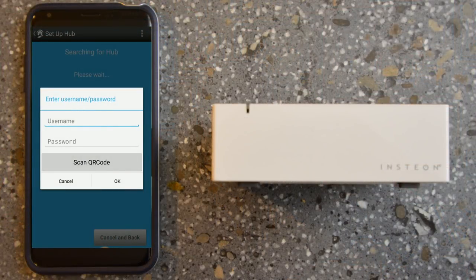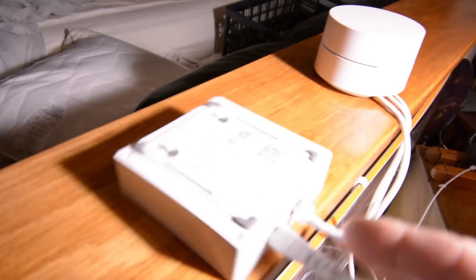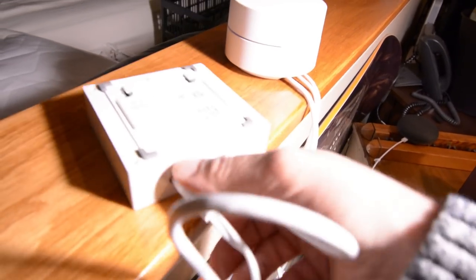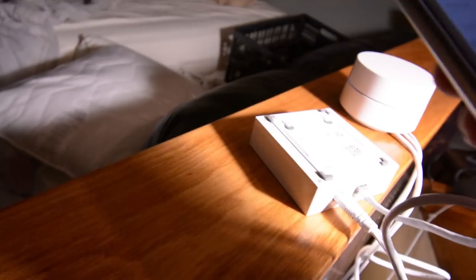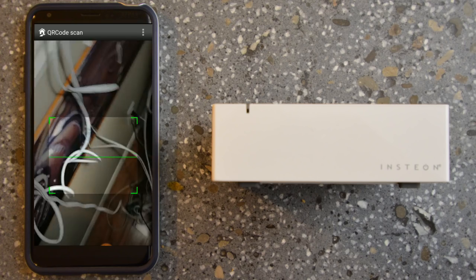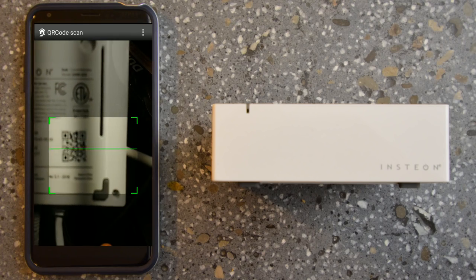You'll see it search for the hub. Then you can enter a username and password, or scan the QR code — we're going to do the QR code method because it's a cool and simple way to do it. On the bottom of your hub there's a QR code. Hit 'Scan QR Code' and let it do its thing. That was a really easy process — the hub is now set up.